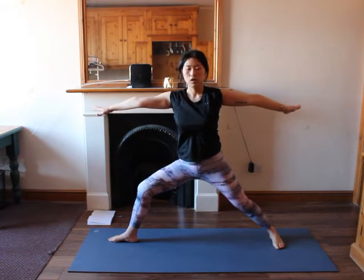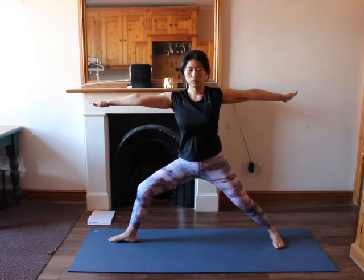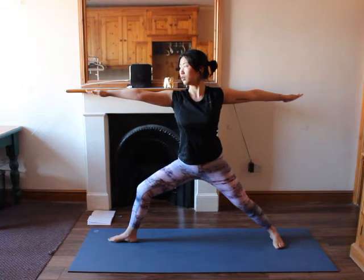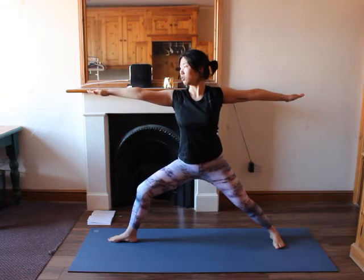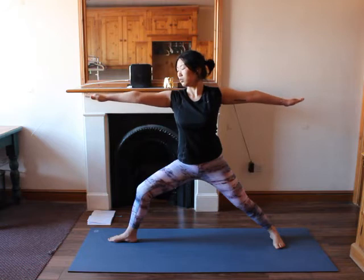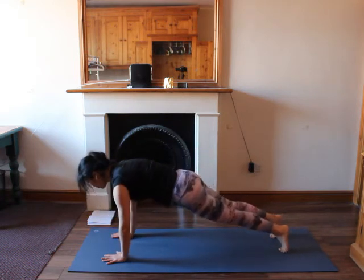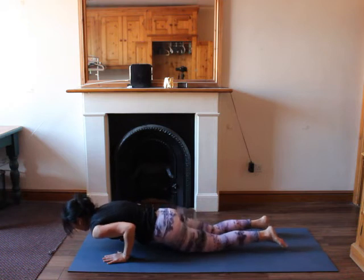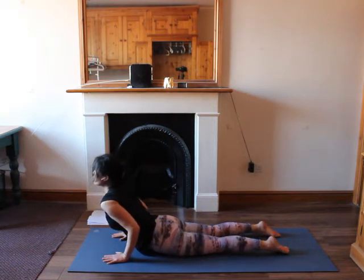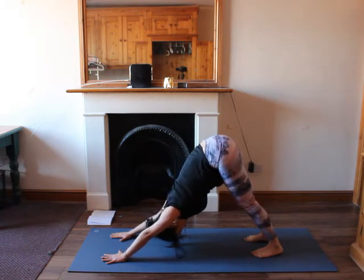Now let's hold in warrior two for a few breaths. Adjust your alignment, engage your core, hands at your shoulder level. Look to the front at your right hand. Maybe soften your elbows if you are hyper flexible. Feel the opening in your right hip, stretching your left leg. Then hands down into the front of your mat, or back into a plank. Knees down chaturanga or full chaturanga. Knees down, feet flat on the mat. Inhale, lift up into a cobra. Exhale, tuck your toes in, lift up into downward dog.